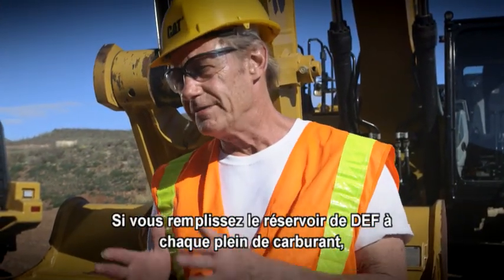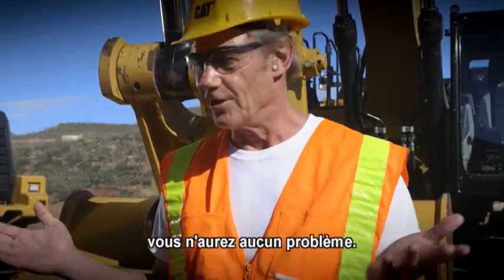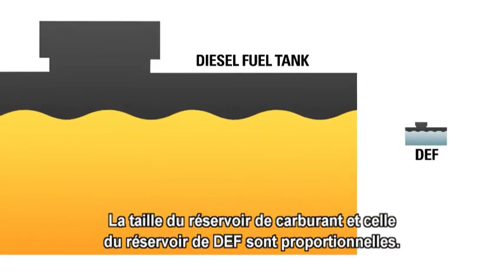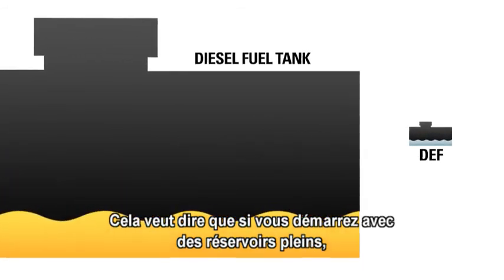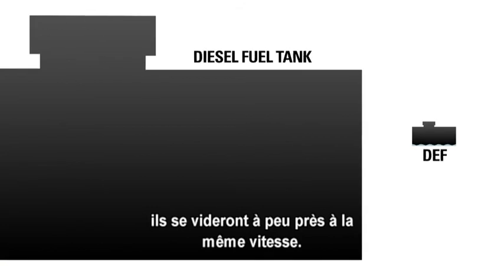If you fill up the DEF tank every time you fuel up, you'll always be ready to go. The fuel tank and the DEF tank are sized proportionately. That means that if you start with full tanks, you'll empty them both at about the same rate.